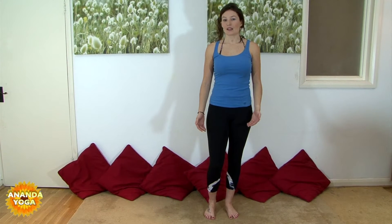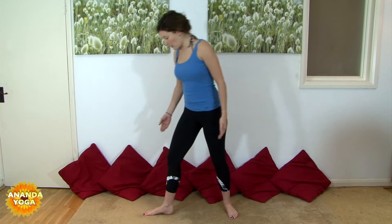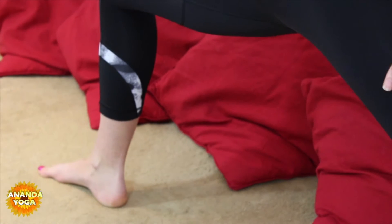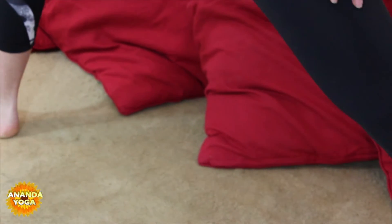To start our Side Angle Pose we're going to do the same as in Warrior II and Reverse Warrior. So the right leg is going to step forward, toes point towards the front of the mat. The left leg is going to take a nice big step back. Getting your front knee over your ankle — make sure it hasn't rolled in or out — and grounding down the outer edge of the back foot.